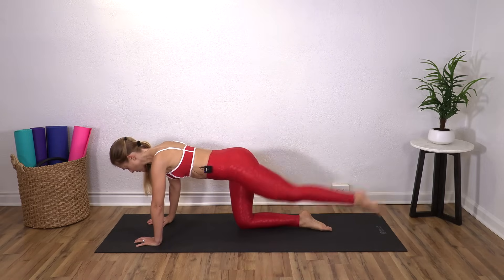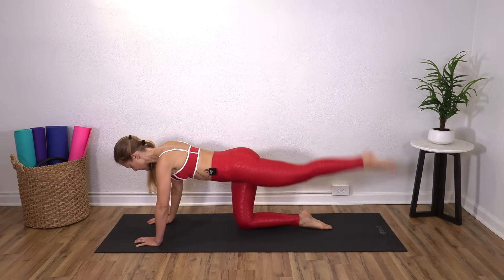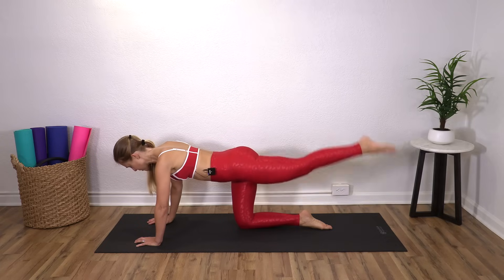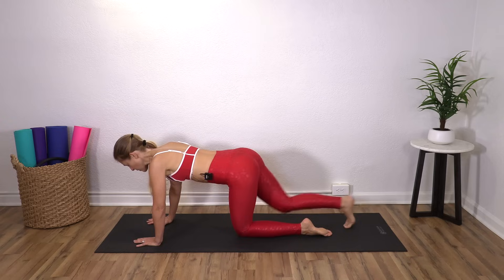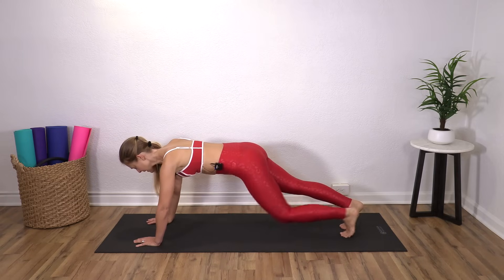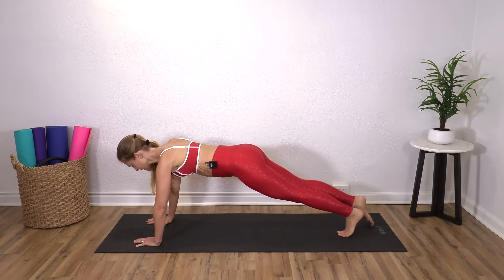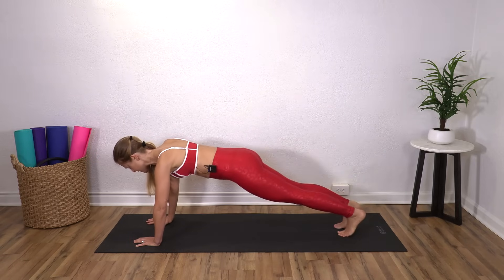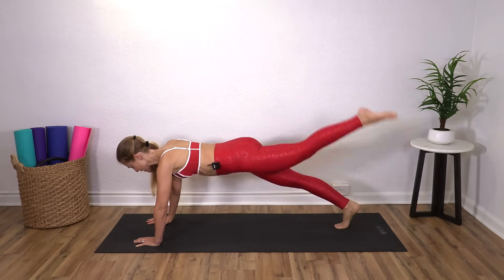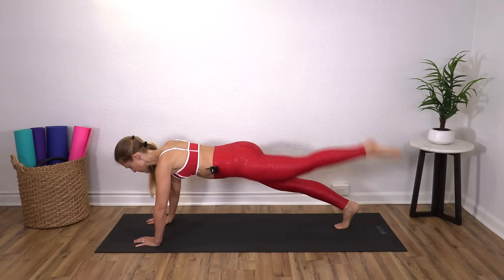Switch legs. Four, three, two, one. Either do that again or come back into a plank. Right leg — lift, lift. Four, three. Good job. Leg pull. Switch legs. Six, five, four, three, two, one.